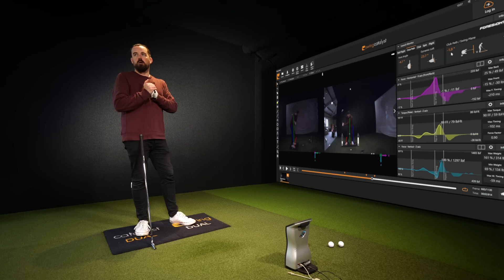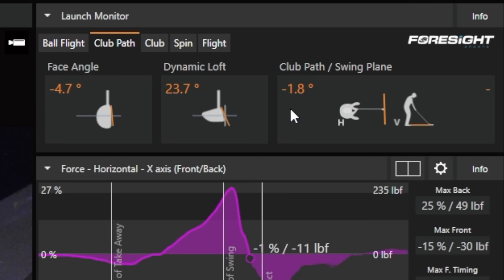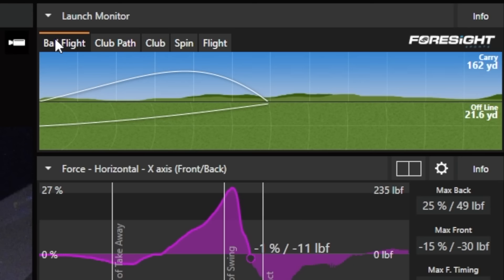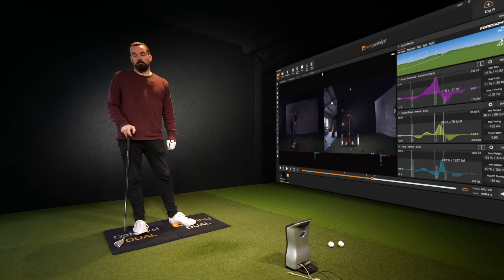So club path is out to in, nearly two degrees. Shots are definitely being pulled, which is what you're saying — they go left. Good carry, 162 yards. Pretty warm, not totally warm — I reckon you'd carry it nearer 170 at the end of the day, which is kind of why you'd pull on a course. Good seven iron, good strength.